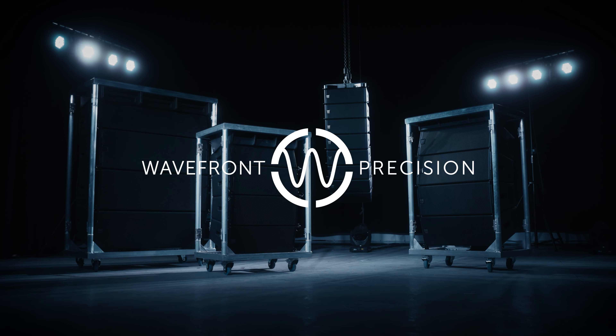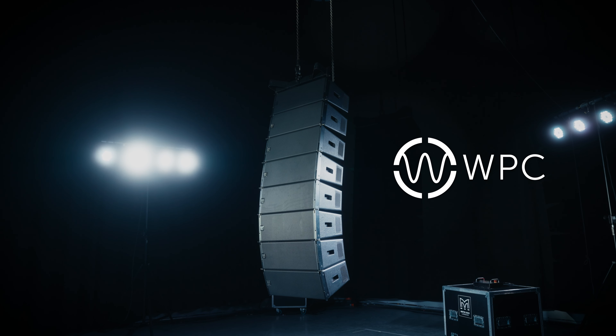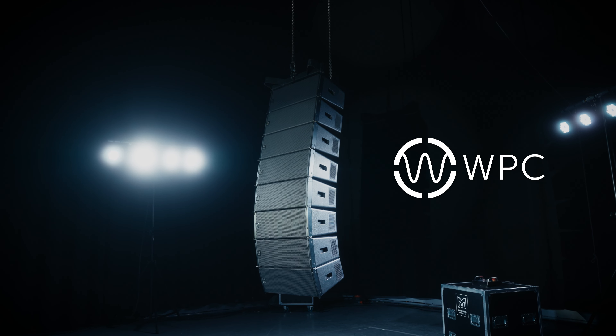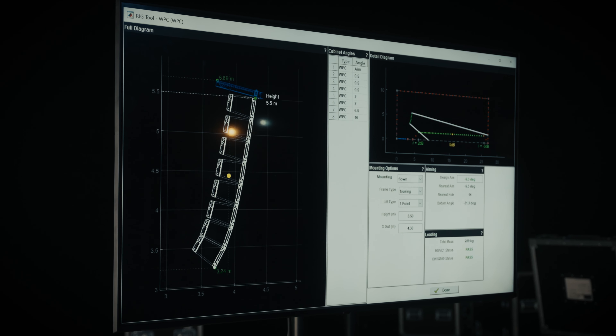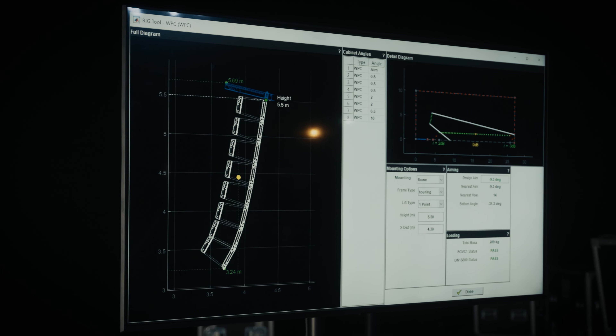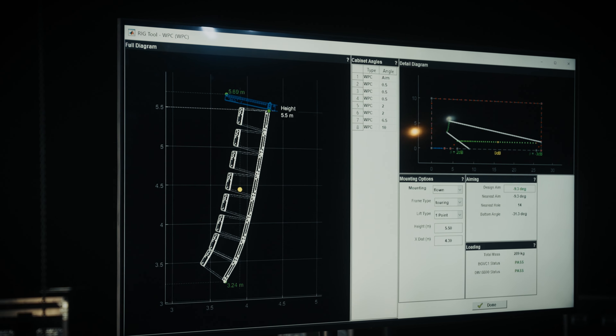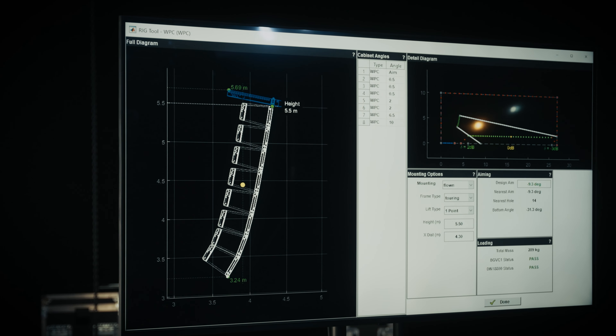Welcome to the rigging tutorial for Martin Audio's Wavefront Precision series. In this video we'll be covering how to rig WPC in a flown configuration. Before you begin to rig Wavefront Precision arrays, please ensure you use Display2 software to calculate the inter-cabinet angles, acoustic shape, array aim, and to ensure the mechanical safety of the array you intend to deploy is safe.